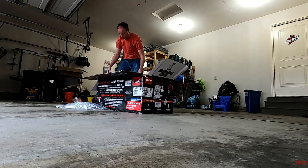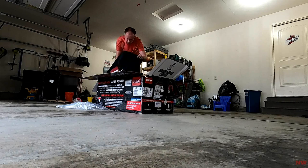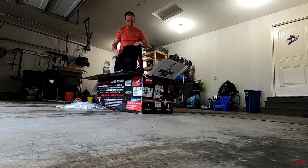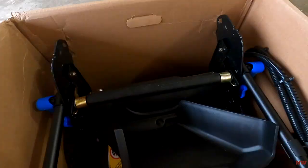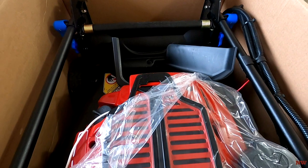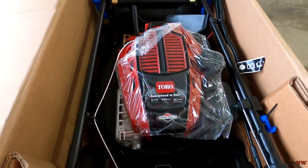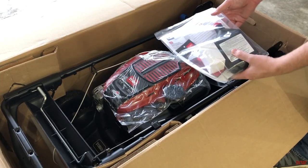Similar to what is offered in a lot of mowers nowadays, there's three different mowing options. You can either bag, side discharge, or mulch. More often than not I like to go ahead and mulch my clippings, however there are some times where the bagging or the side discharge come in handy. One of the many things I like about this mower is the color scheme. It still sticks with the traditional red Toro, however the black undertone really makes this thing stand out.